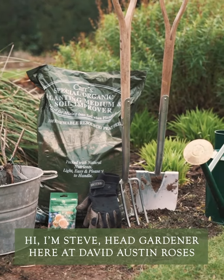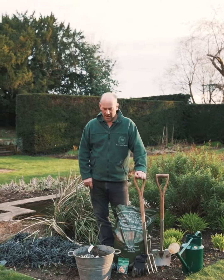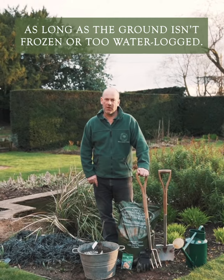Hi, I'm Steve, Head Gardener here at David Austin Roses, and today I'm going to show you how to plant a bare-rooted rose. Bare-rooted roses can be planted between November and the end of April, as long as the ground isn't frozen or too waterlogged.